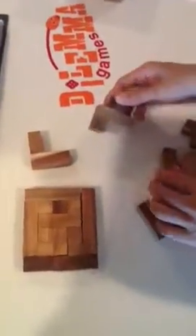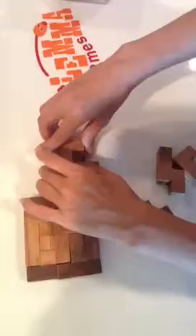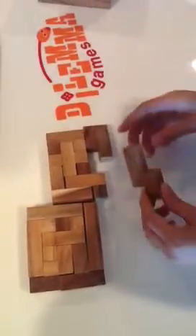Now we are doing layer number two. This is a U. So it's a P. And the final piece can be completed.